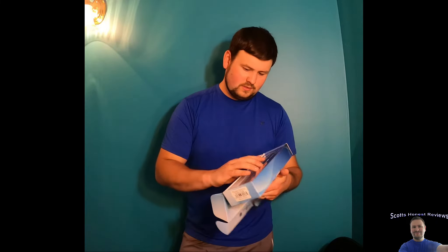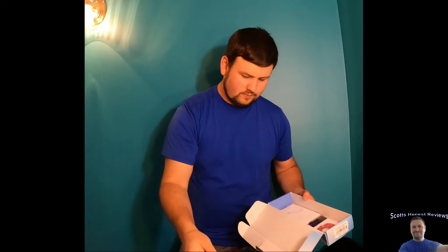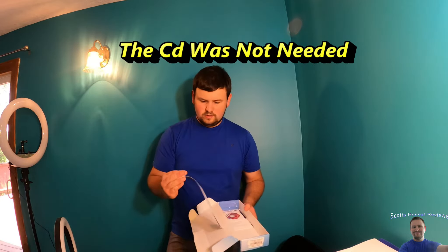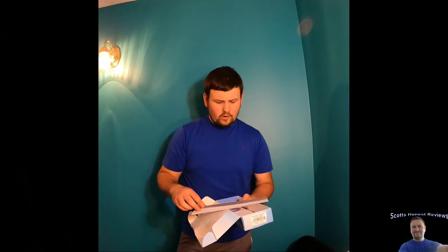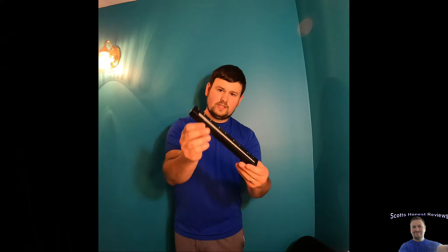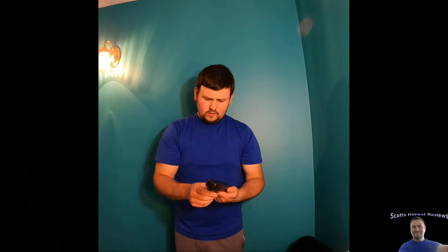Let's go ahead and start opening this up, see what we got in here. First off, I can see we got a USB cord, a nice little bag for it, a CD — which nowadays you can download this stuff — and a manual. We also have a white balance calibration card, which we're going to need. And we got our scanning tool right here. That's basically it.